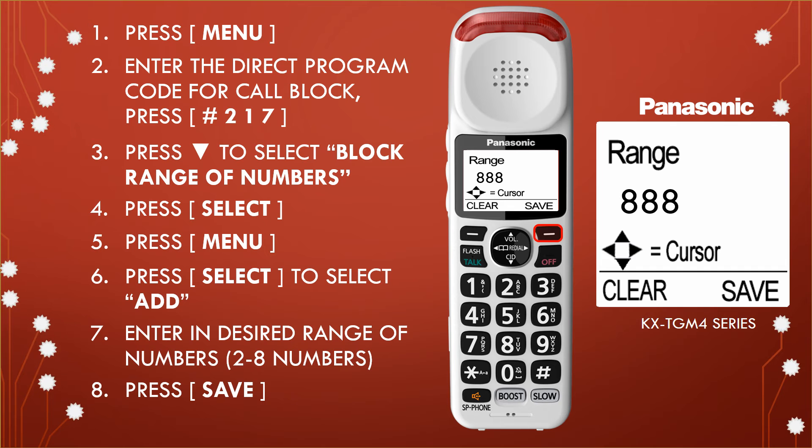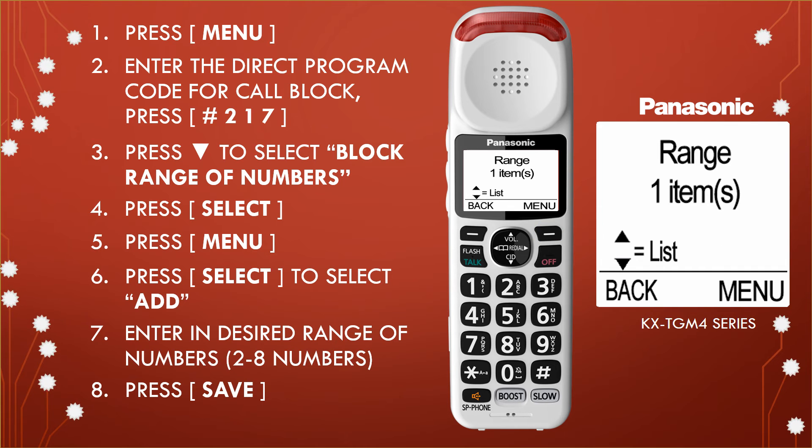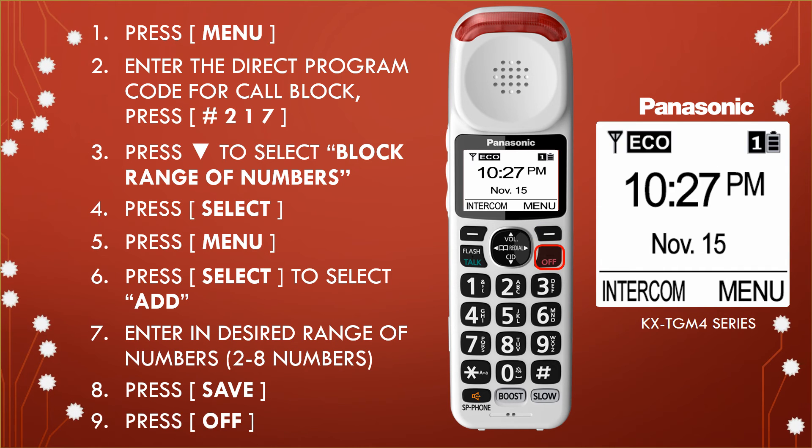Step 8: Press the save button. Then press the off button to exit the programming mode. The entered telephone numbers will now be blocked.